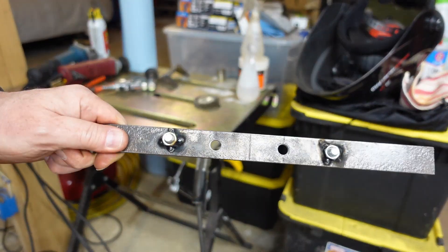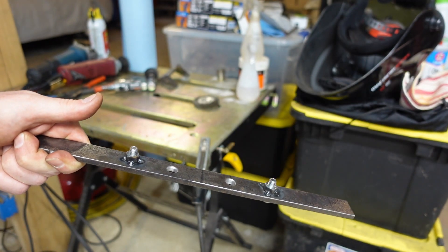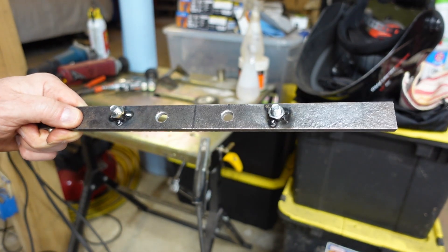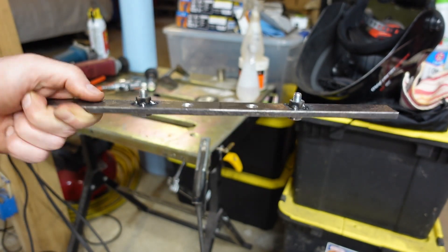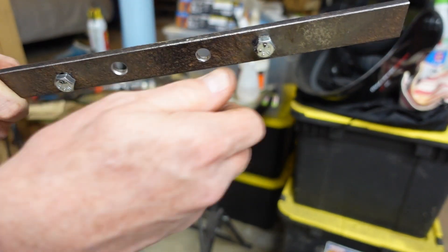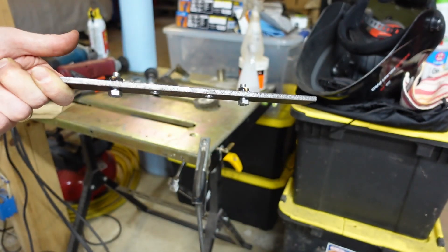I forgot to hit record, but I got the nuts welded in. I cranked the welder up a little bit because it's thicker metal — it doesn't need to be pretty, just a couple of spots to weld those captive nuts in. Now we'll get these bolts out and maybe trim the edges a little bit, but that's it. That's all there is to it.